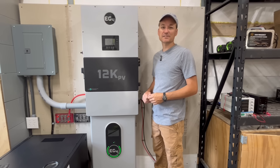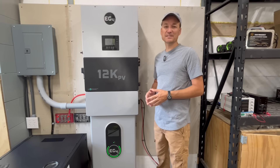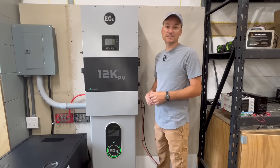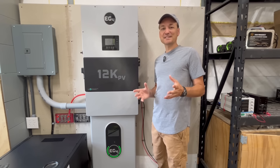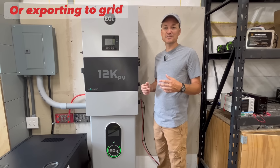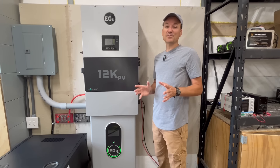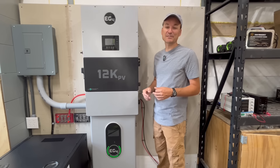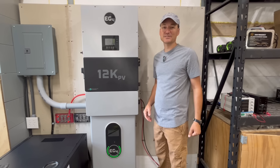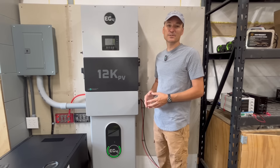Just like the name implies — 12K PV — you can utilize 12,000 watts of solar, with 25 amps on both DC inputs. You can also over-panel up to 15,000 watts. The advantage of 12,000 watts of solar on an 8,000-watt inverter is you can charge batteries and power all your loads simultaneously. As a hybrid unit, you can export excess solar to the grid and take advantage of AC coupling, time-of-use settings, and adjustable export current limiting.